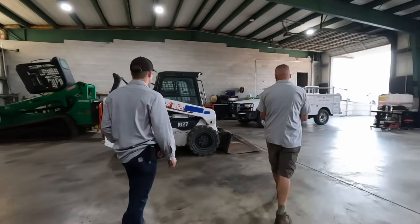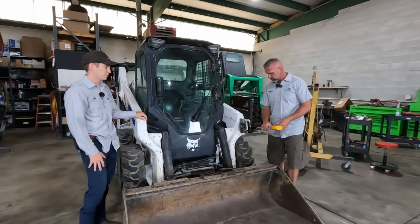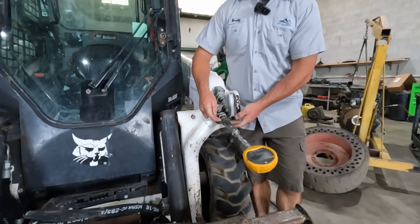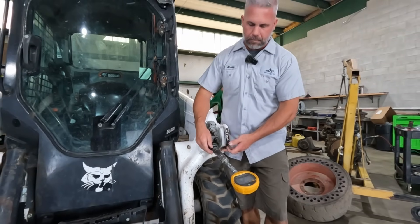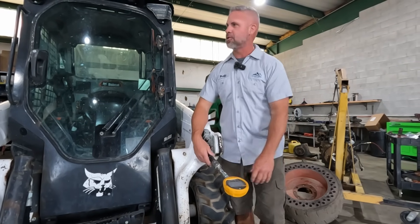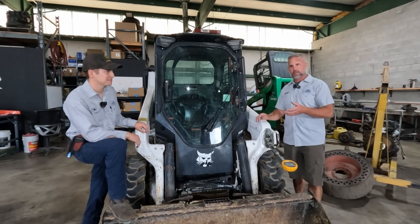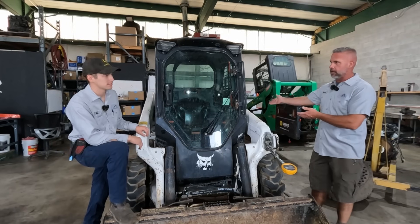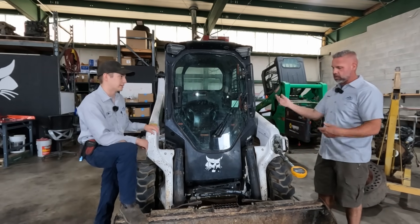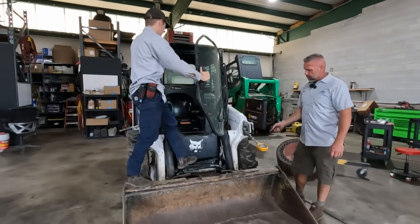We're going to start by checking pressure through the auxiliaries - from the gear pump through the control valve all the way up to the auxiliary quick connect. We plug a gauge directly into the auxiliary port; I like to use the lower port, which is the continuous flow port. What we're doing is deadheading the auxiliary flow into our gauge to see whether the system can make pressure. This rules out a bad cylinder - if we meet pressure here and it still won't lift, then we'd go to cylinders or something else. All functions - auxiliaries, lift, and tilt - share the same pressure relief valve.